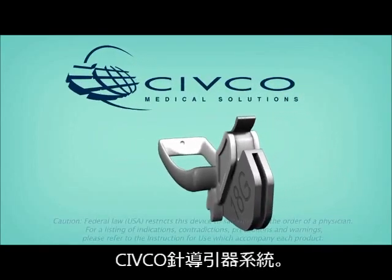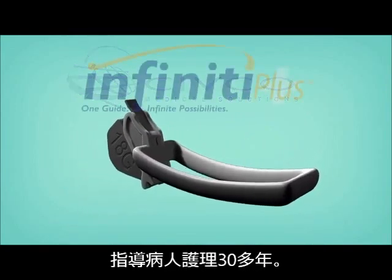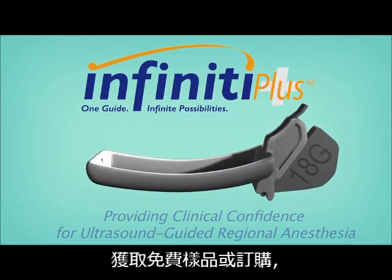CIVCO Needle Guidance Systems — guiding patient care for over 30 years. To learn more about CIVCO's products, receive free samples, or place an order, visit www.civco.com.